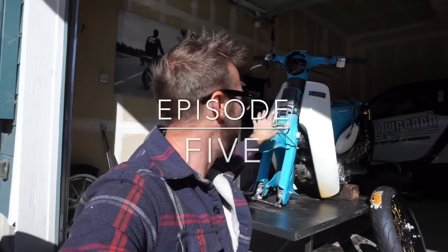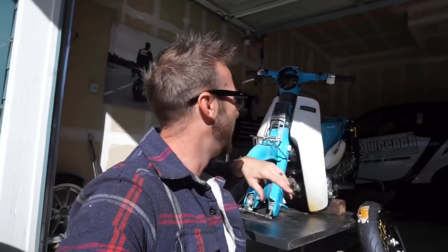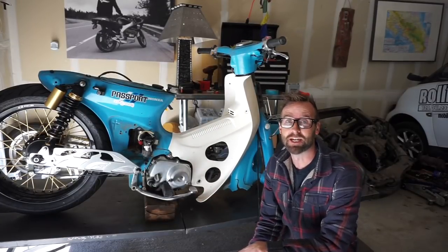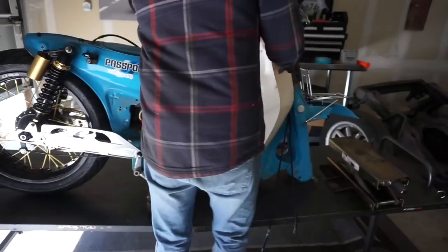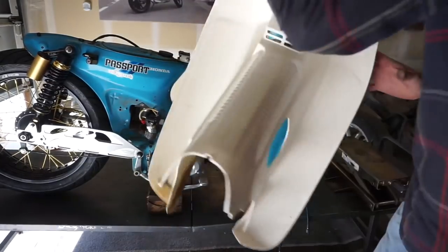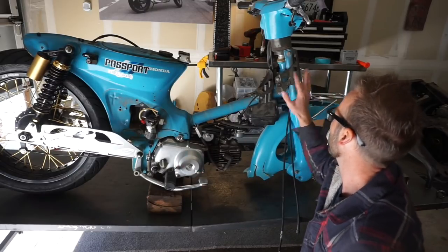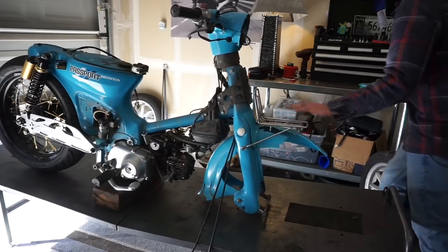I'm just going to start pulling this rack off. I'll get the headlight off — all the components — I basically need to get the front end off. That way I can start working on this front wheel. I'm super excited about this, by the way. I had to flip the bike around. I've never done this before, so I don't know what's going to happen. I'm just going to kind of work at it.